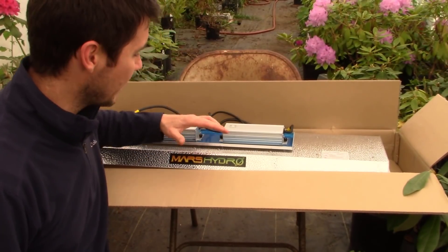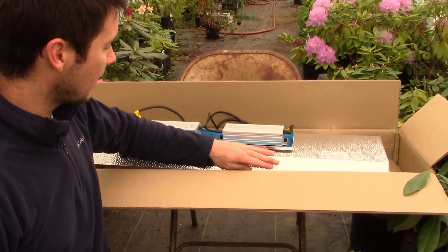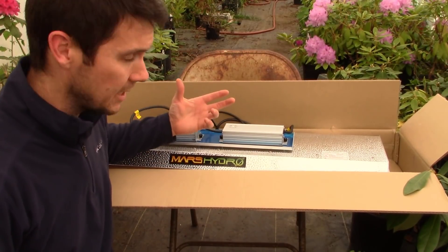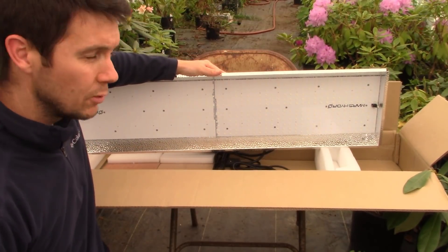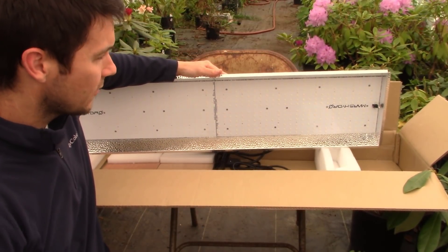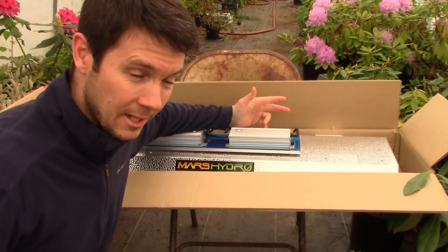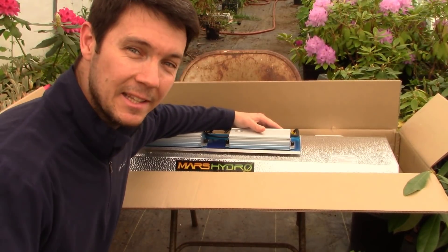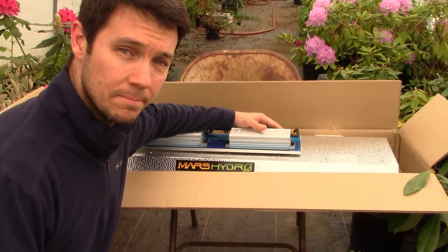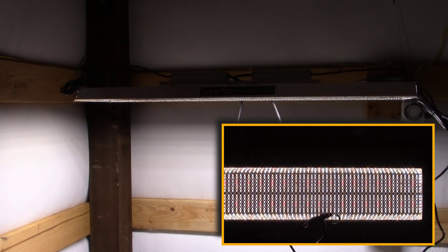I'm pretty impressed — the quality is pretty good. It's a solid built unit, thicker metal than I thought, everything seems well built. The LEDs are all spread out there beautifully — full spectrum lighting with plenty of reds and blues throughout. We're out in the greenhouse right now so this area isn't going to do us much good. I think we need to take this into a dark room and flip these lights on — boom, dang, this thing lights up! Holy buckets.